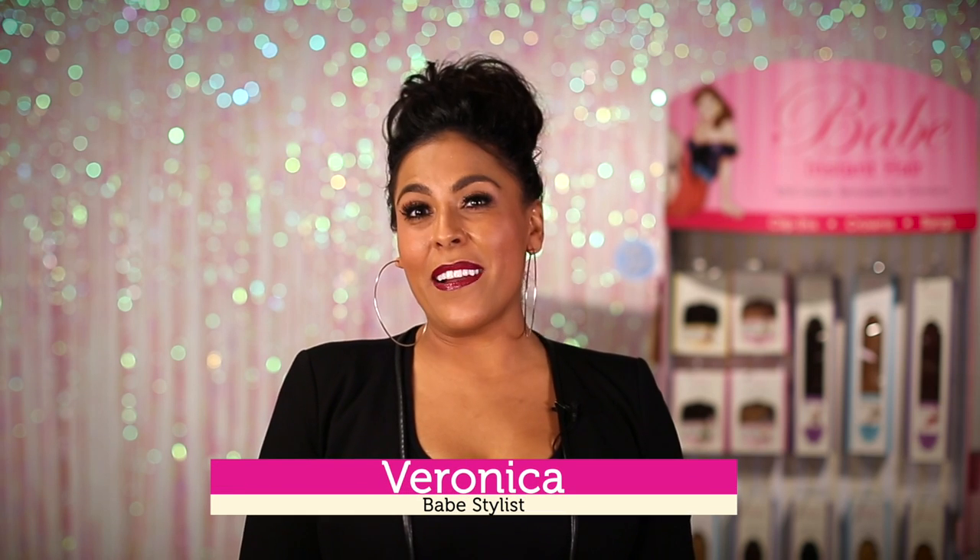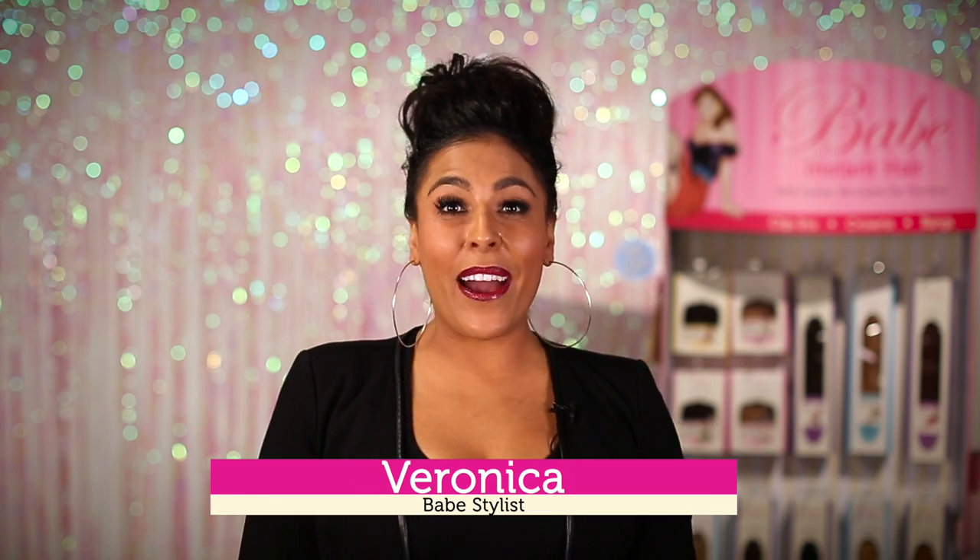Hi, I'm Veronica with Babe Hair. Today I'm going to be showing you how to style your crown extension while using fun hats. Let's get started.